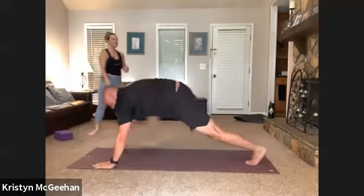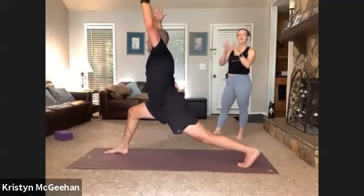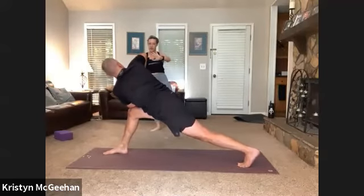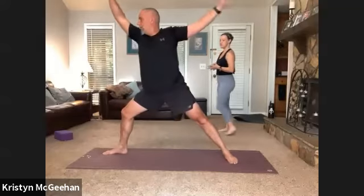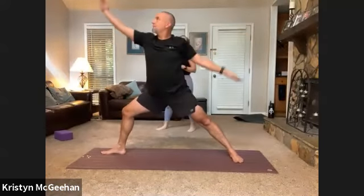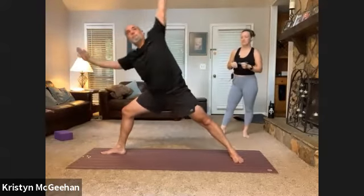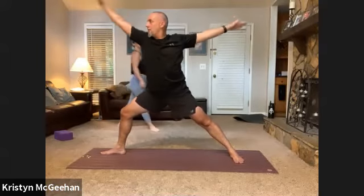Step it forward to high crescent. No self-assist this time — just remember that feeling we built. Hands to heart center and begin to twist to the right, left elbow outside the right knee. Every inhale find more length through the spine, every exhale a little deeper rotation. Unwind to warrior two. Flip your front palm, inhale reverse your warrior, exhale extended side angle. Three rounds to flow like this — inhale reverse it up and back, exhale extended side angle. Two more rounds. Steady easy breath. Back to warrior two, chaturanga flow.